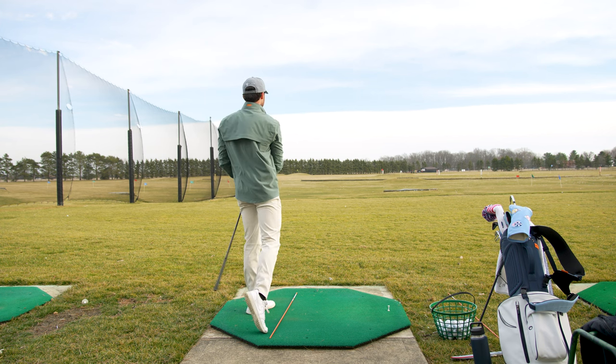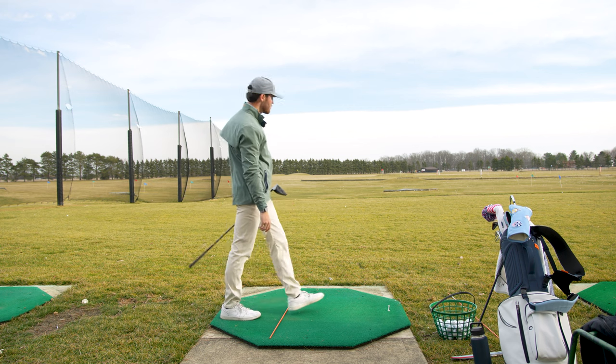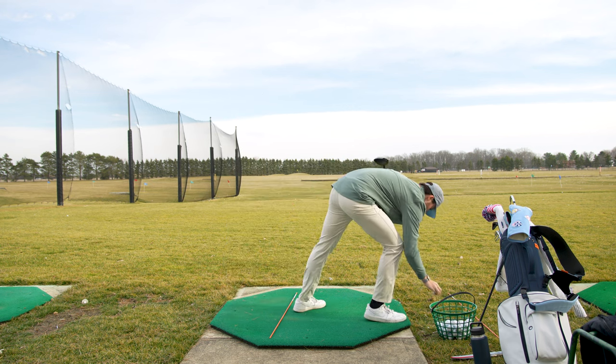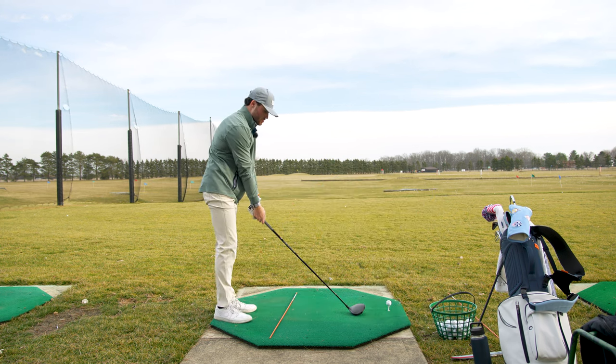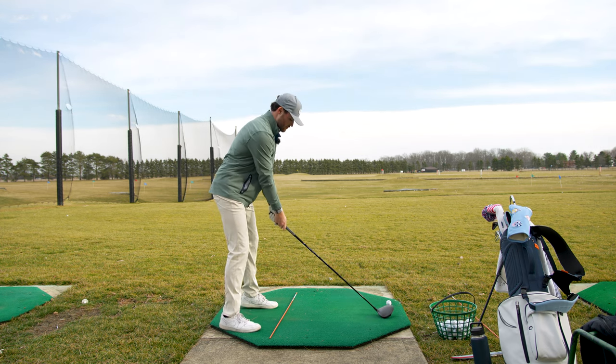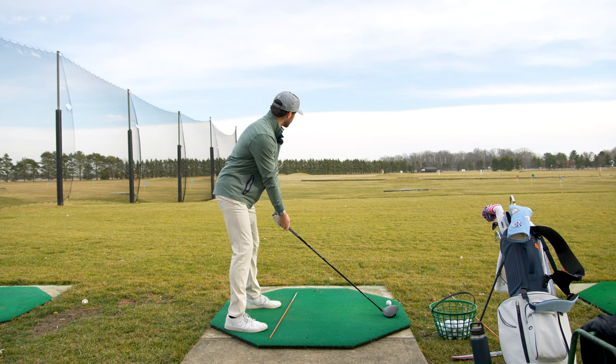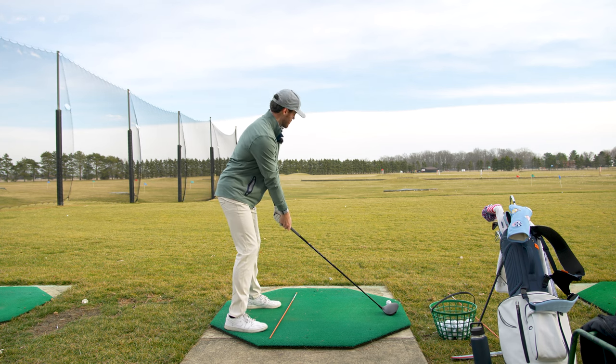If I did that on the course I would have been thrilled — it's not going to go very far for me but it was straight. The other thing too is I really over-swing with the driver. Really feeling like I'm bringing it back to about here — that's the feeling, and that should be getting it in a good spot.